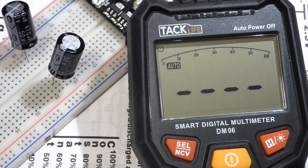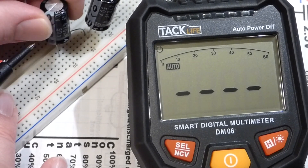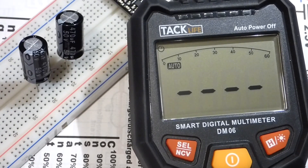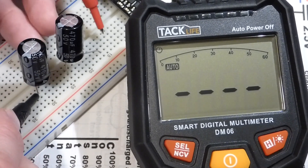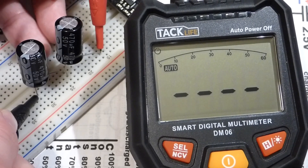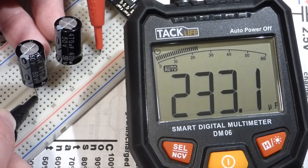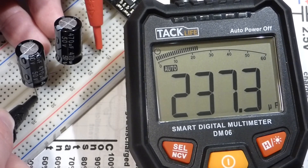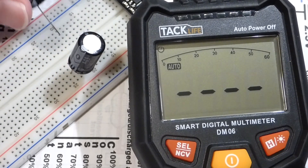Since we got those individual readings, I'm going to put the capacitors in series. When capacitors are in series, their total capacitance goes down. When they're equal value capacitors, as these are, the combined capacitance should be about half. The meter shows about 235 microfarads — and 235 times 2 equals 470 — so it confirms that capacitance goes down when you put capacitors in series.